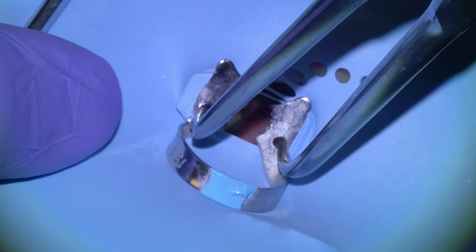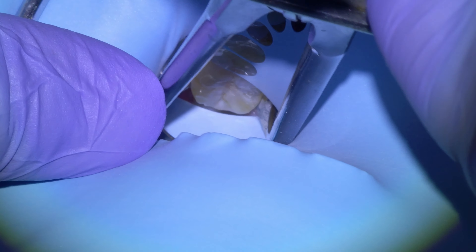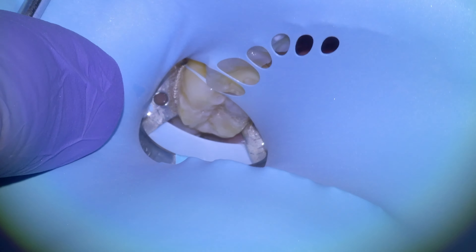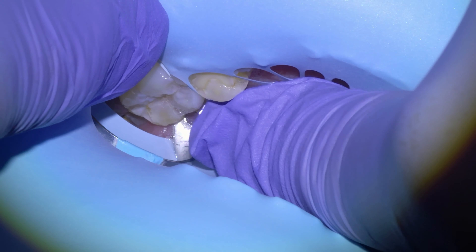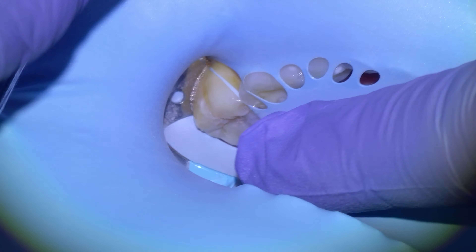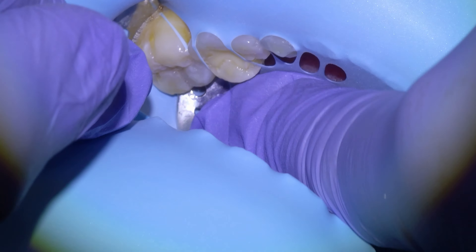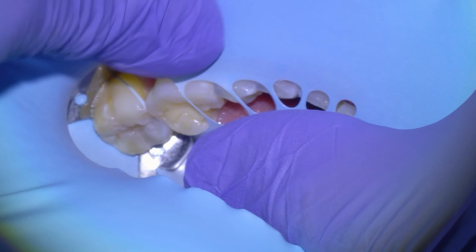Dr. Dobson here. In this video we're just going to be repairing a fractured molar — we did this one just this morning. This patient is actually a friend of mine and he was curious to see what the process looked like, so we recorded it. We're going to get started by isolating the quadrant of teeth with a rubber dam, putting it on from the second molar to the midline, and we would have given a cartridge of anesthetic into the mandibular nerve prior to getting going.